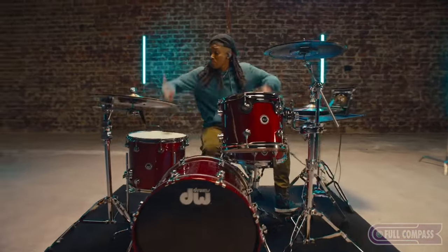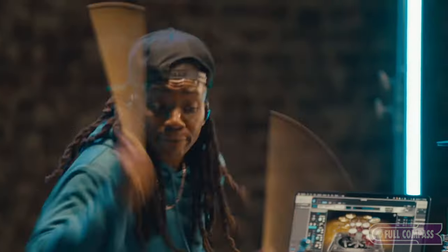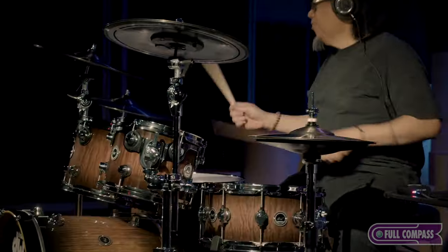We also have a lot of people that are seasoned pros that want to use this for production work, for live work, to be able to bring the stage volume down, be able to pick sounds from the record, be able to do unique things — stacking sounds, all this other crazy stuff that you can do because we're using software to control it. This is a great product for House of Worship because it enables you to keep the volume down on stage. You don't have to worry about big plexi screens to isolate the sound of the drummer, or a bunch of open drum mics and feedback.